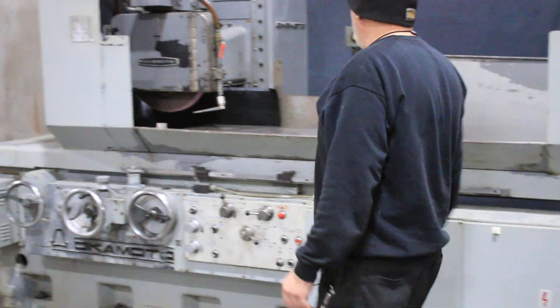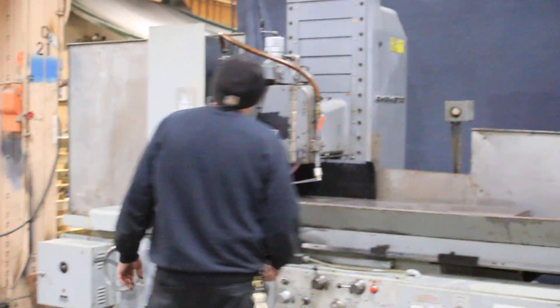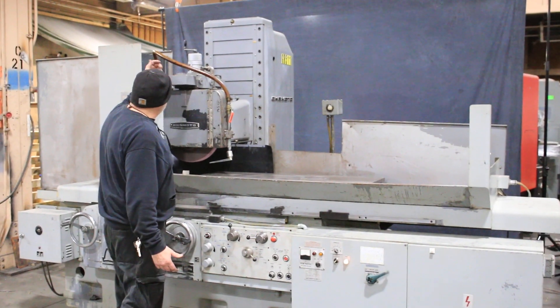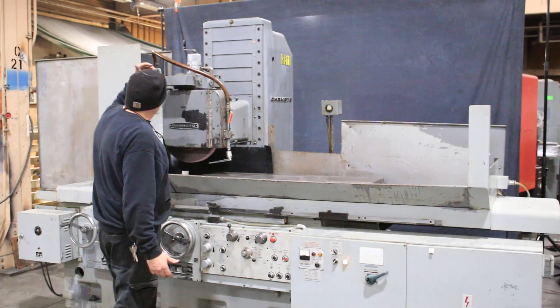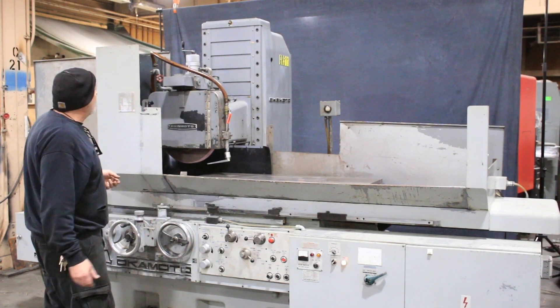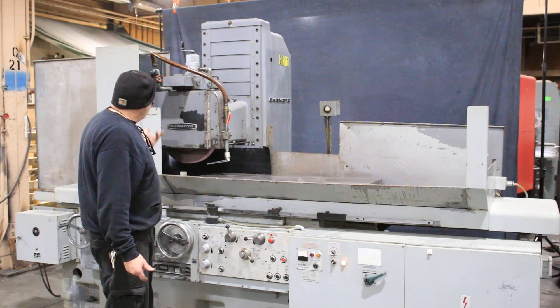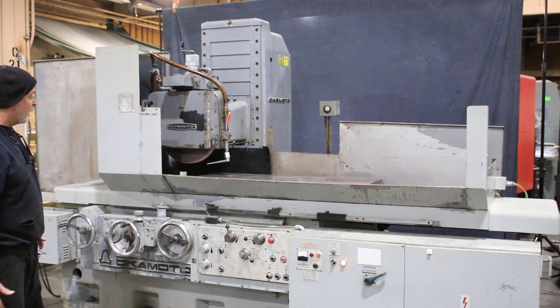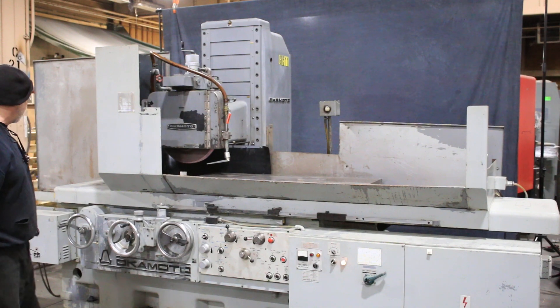It has an over-the-wheel dresser that can be adjusted very finely for the amount that it takes off the wheel each time. As it goes back, it automatically advances the diamond whatever amount you want it to advance as you're ready for your next wheel. The machine does not automatically compensate for that — the operator would need to compensate for that.